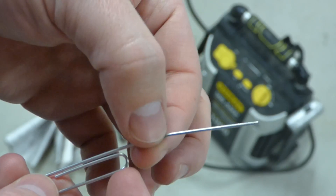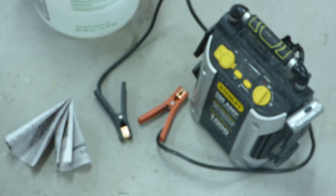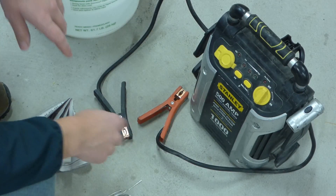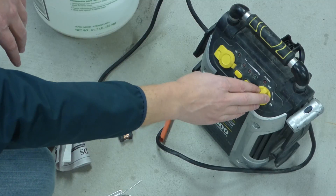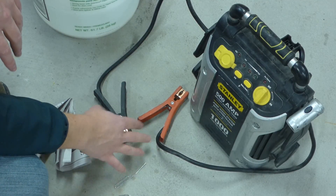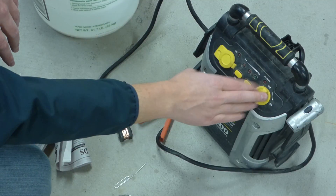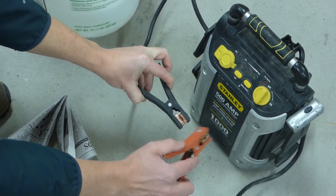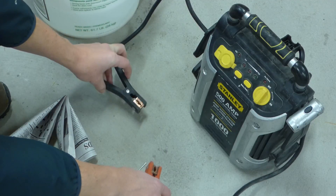I'm going to clip right here and right here. Before we clip it, we're going to make sure that the battery pack is off. If we clipped it hot, we're going to risk sparking and burning ourselves. So make sure it's off and then confirm it's off by tapping the leads together — and since there's no sparks, we know it's off.